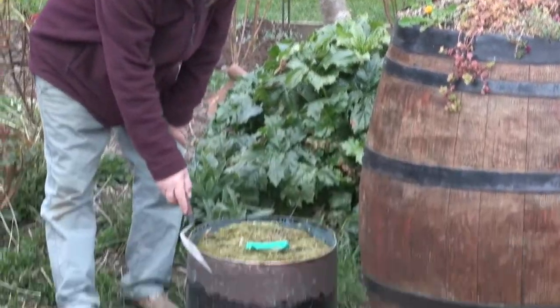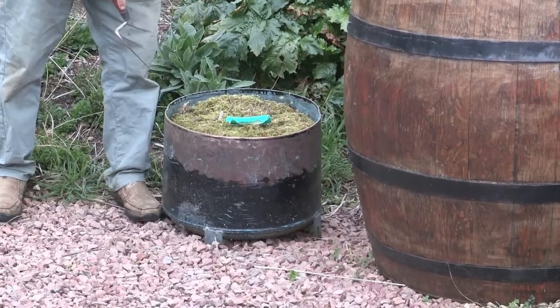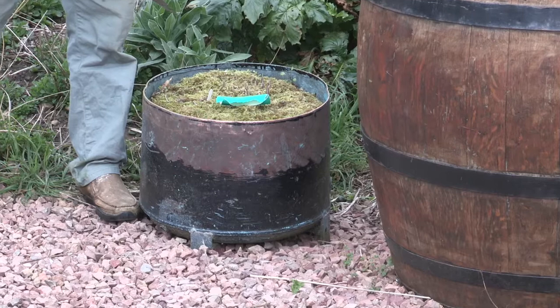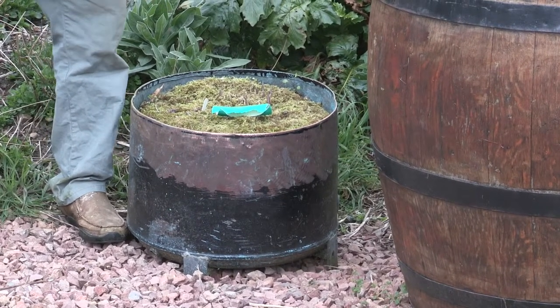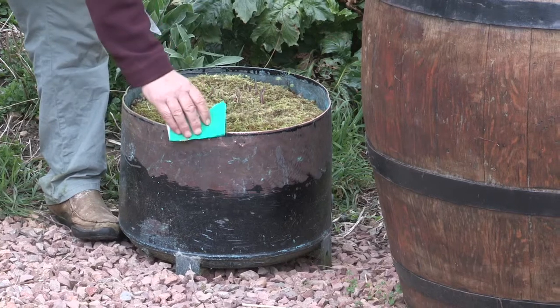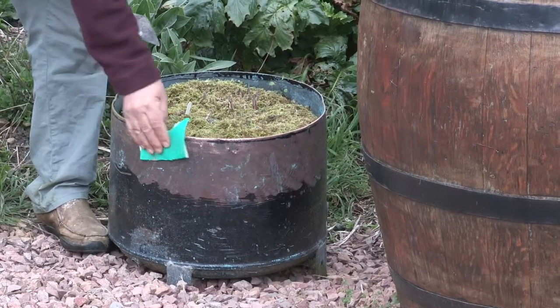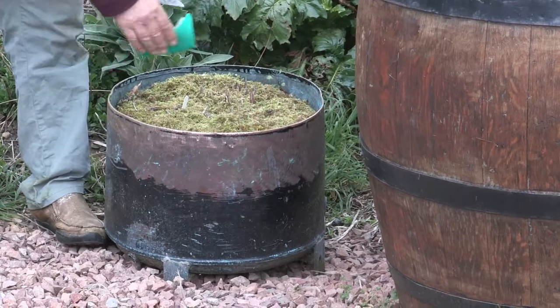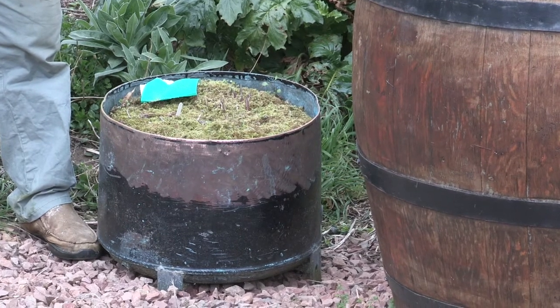To my right here is a good use for an old copper hot water cylinder. What we've done is put three little legs on it, and it's filled with compost and hostas. The beauty of the copper cylinder is that once a year you just clean back the copper with a bit of sandpaper, or carefully with an angle grinder.